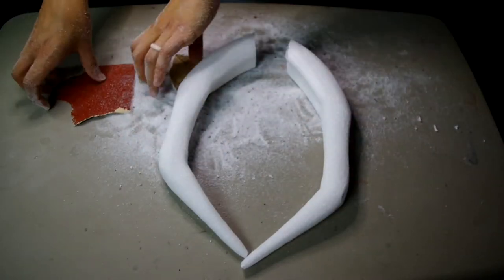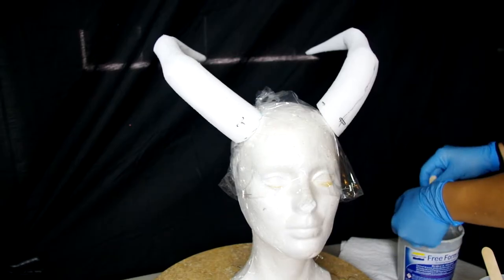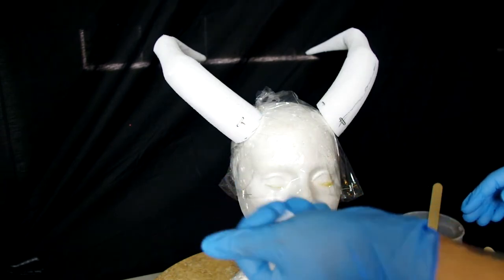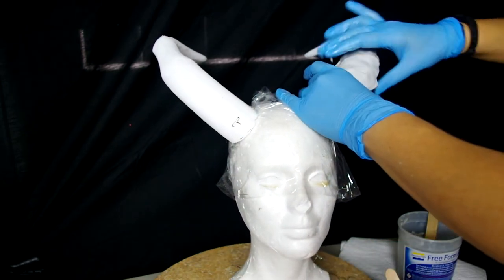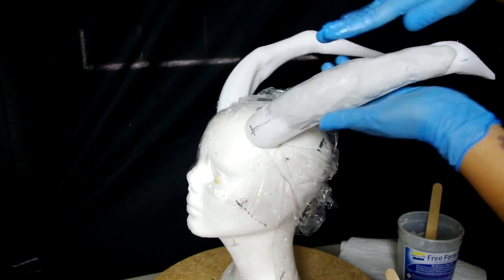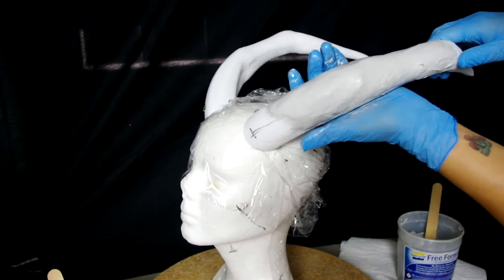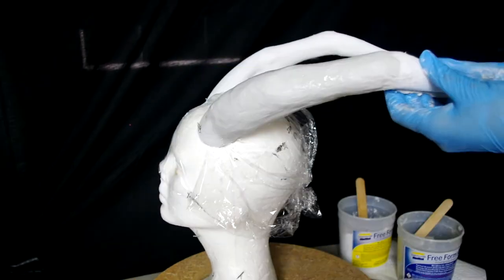To cover the horns I use Freeform Air by Smooth-On. This product is a lightweight epoxy and it cures in about four hours and dries hard as a rock. It's a two-part system so you just take equal parts of A and B then knead them together until fully mixed. You can totally use any kind of air-drying lightweight clay or even go over them with Paperclay or paper mache — it's really whatever you're comfortable with. You just want to make sure the product seals the styrofoam and is paintable.